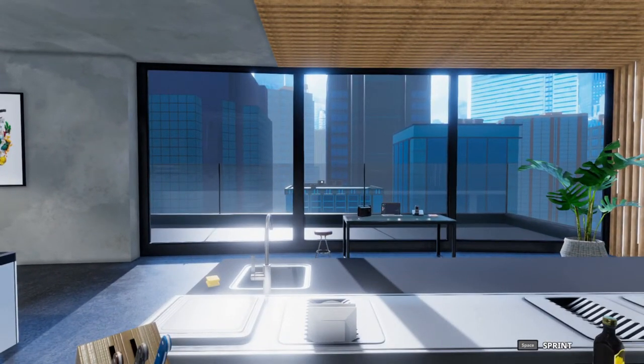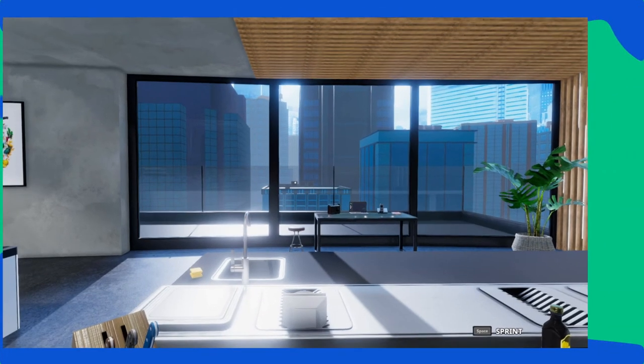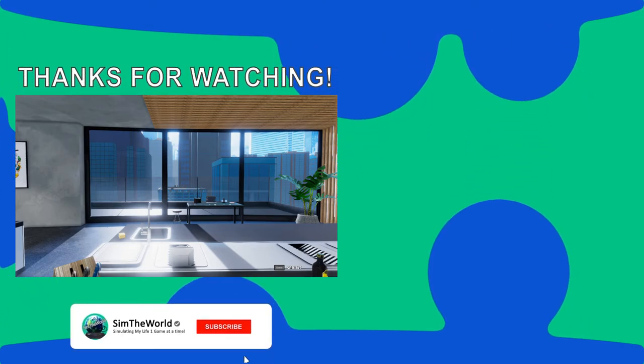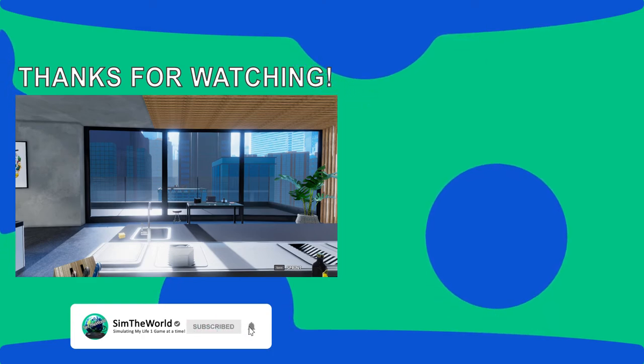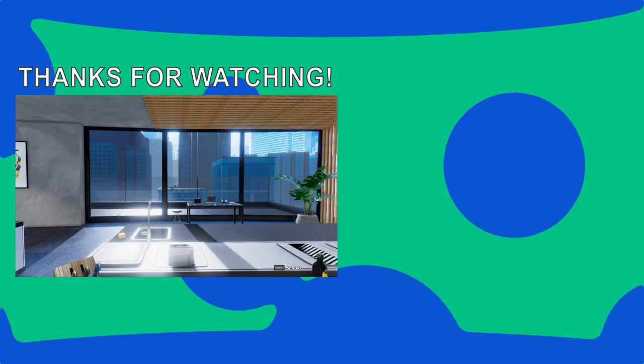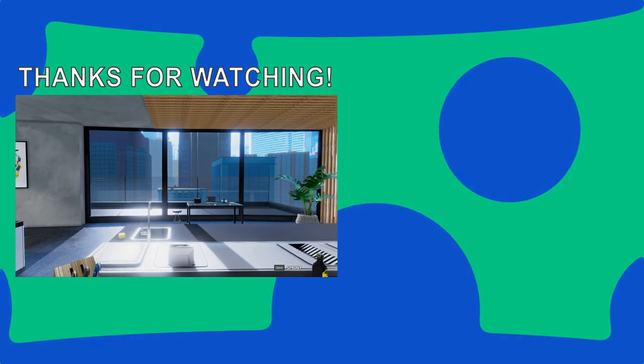Hopefully that did help you out. If there are other dishes you're having a hard time with, be sure to let me know down in the comments and we'll take a look at them. Thanks for watching as I simulate my life one game at a time. If you enjoyed this video, please hit subscribe so you don't miss any of the future action. You can follow on Twitter for updates to future games being played, as well as follow on Twitch as I try to stream three days a week. Thanks, and I'll see you next time at SimTheWorld.